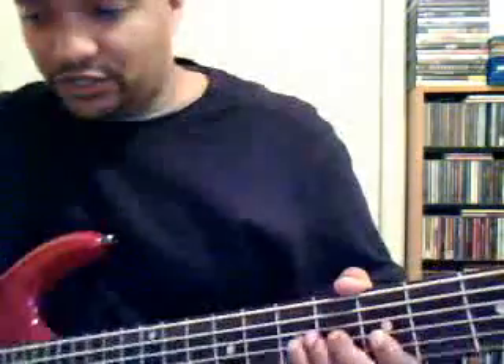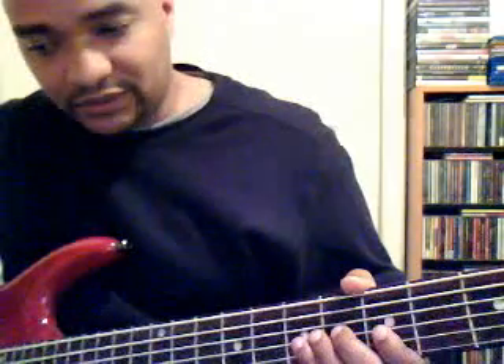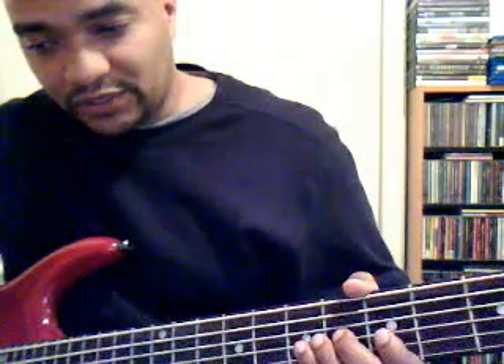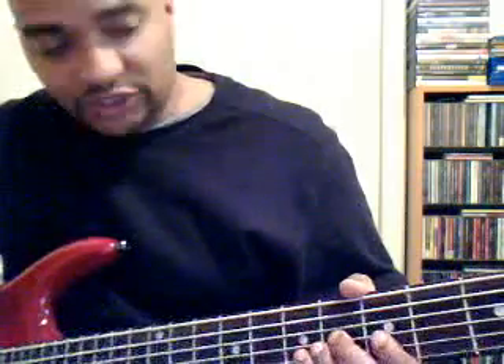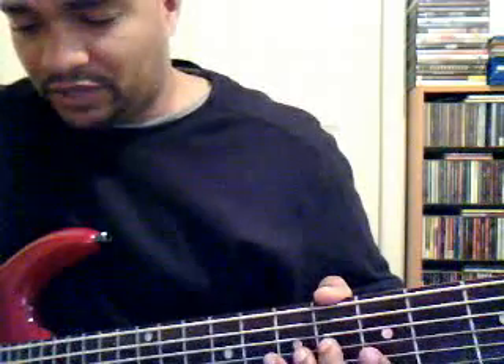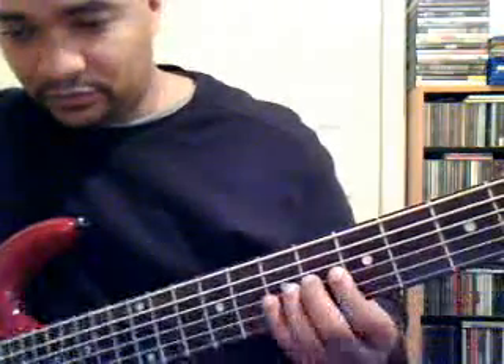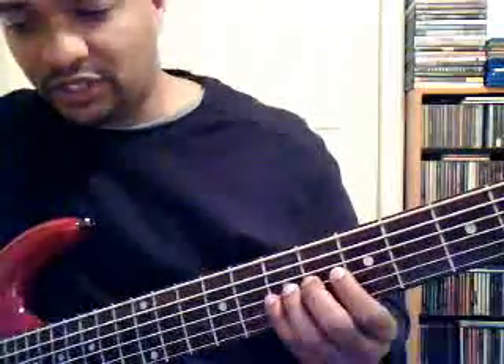The fifth position — let me make sure I've got this right. The fifth position is G. The notes would be G, A, B, C, D, E, F, G. And this is the pattern for that, for G, which is called Mixolydian.